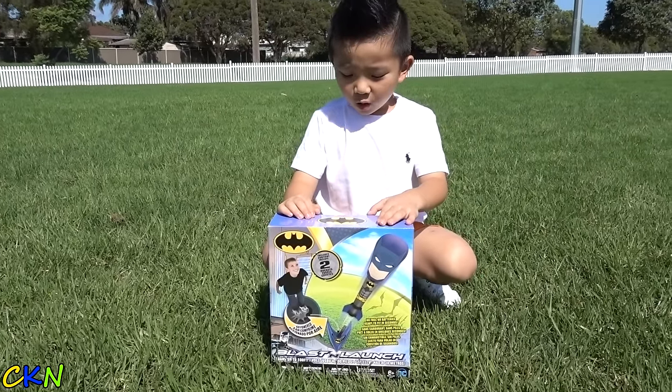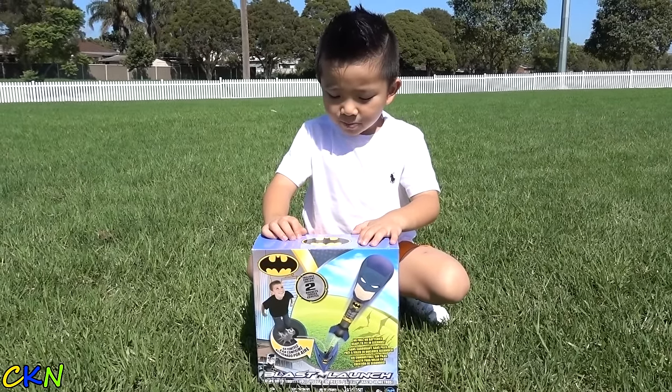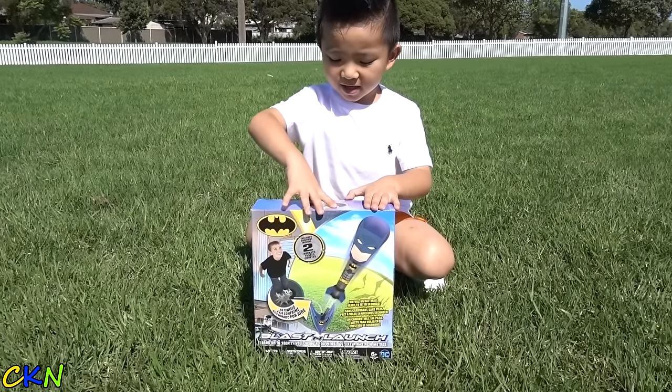Hi guys, today we're going to play with this Batman Blast and Launch. Let's go put it down and see what's inside.